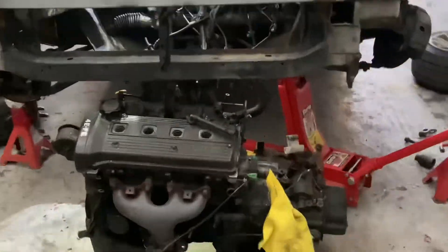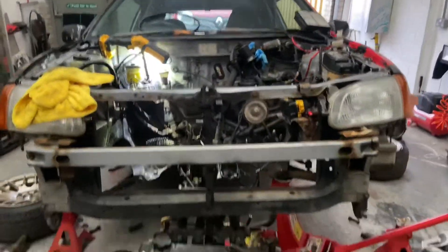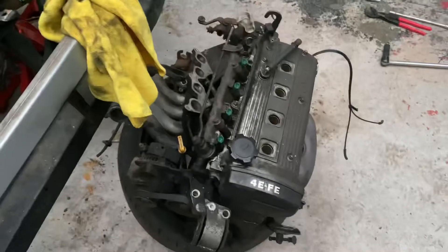I'm just going to take off the inlet manifold so we can push the car back while it's on the jack - it's just hitting off the manifold. I'll buzz it off and then we'll push it back. And that's it out!